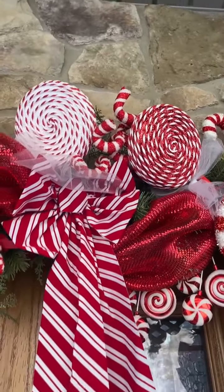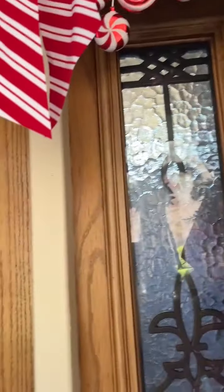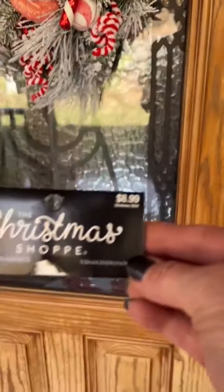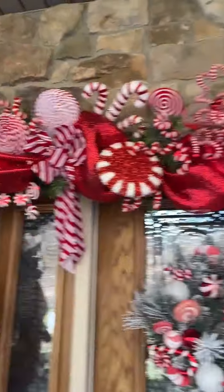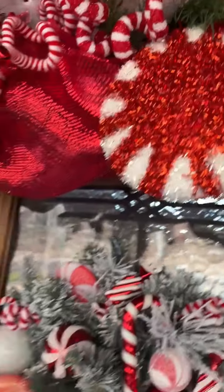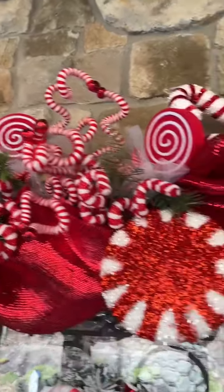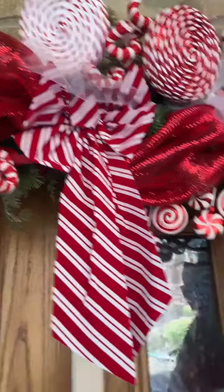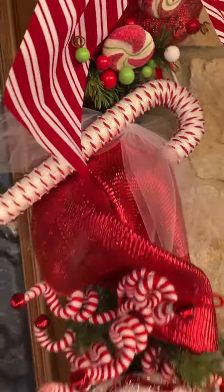Those lollipops up there — you get two in a package, you get the red and the white and they match the candy canes. Those are $4.50 for a set of two, and I used two sets of those across the top. Those little red lollipops are sold separately — I can't remember how much they were. I tied some white tulle around my lollipops, added tulle behind the bows, and added tulle behind the candy canes.